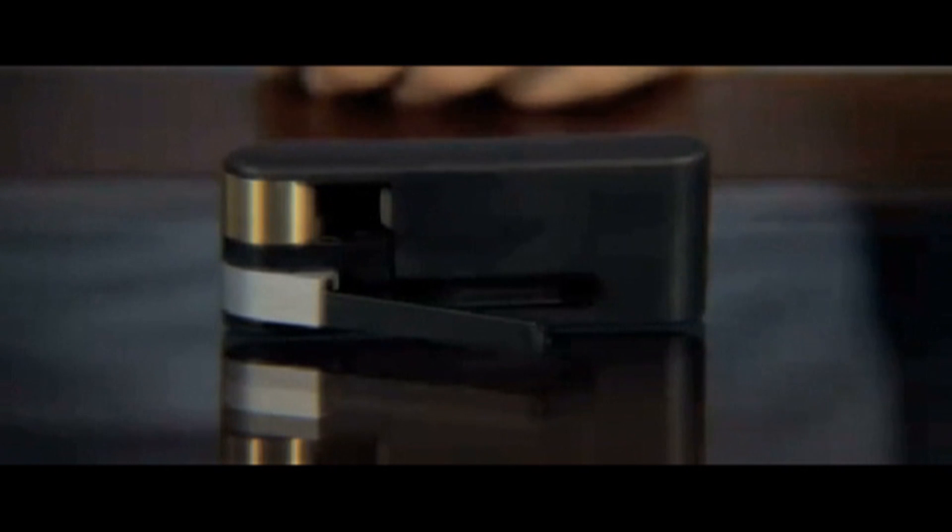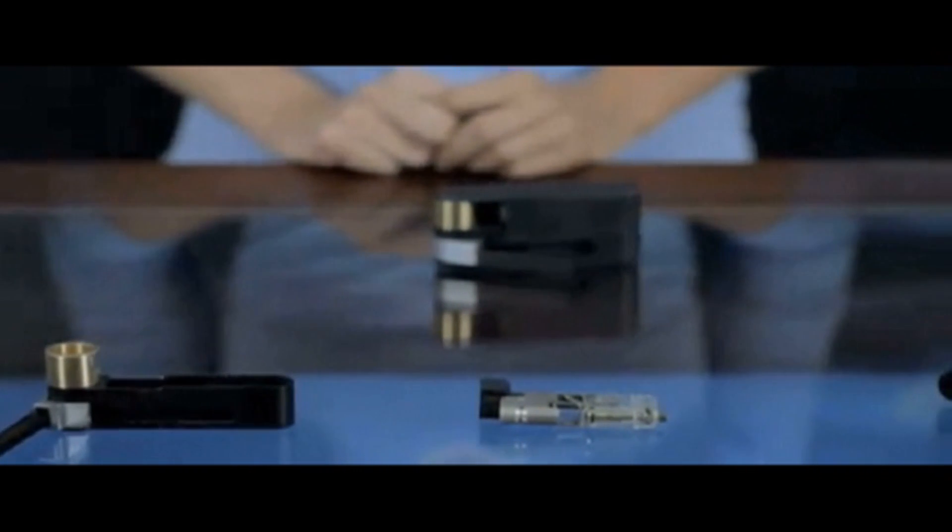Introducing VaporSmoke, an innovative 2-in-1 smoking device from Elemental Technologies. The VaporSmoke can be used as either a pipe, or a vaporizer, or anything in between. Its design makes it almost effortless to use, and to make it even more convenient, it's a completely self-contained device, which means no batteries and no cords.